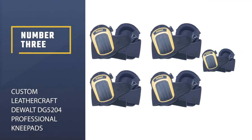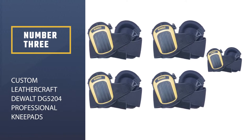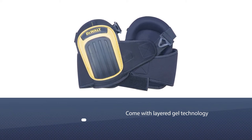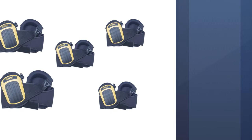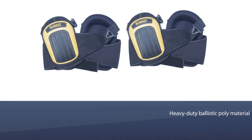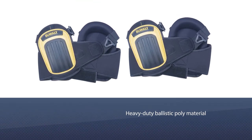Number 3. Custom Leathercraft DeWalt DG5204 Professional Knee Pads. The DeWalt DG5204 has a lot going for it. For starters, these professional knee pads come with layer gel technology to provide you with superior comfort. The DG5204 knee pads have a non-skid outer layer that prevents you from sliding on slippery floors, thanks to their heavy-duty ballistic poly material construction.